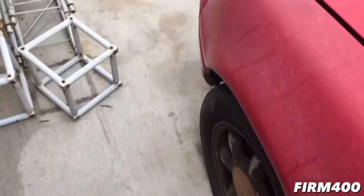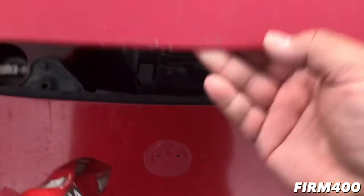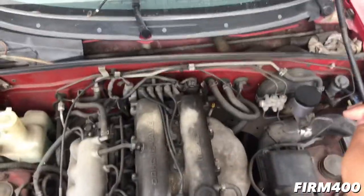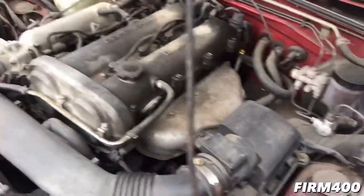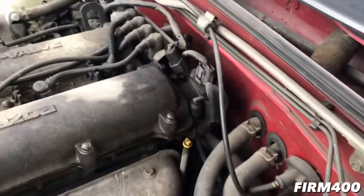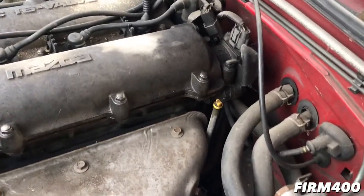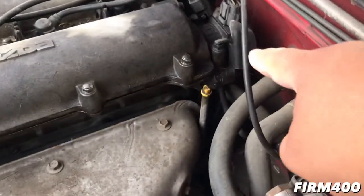Alright guys, so it's about 7pm on Monday and I'm trying to put some work in today on the car. It's been crazy but at least I can get something done. So the last time we checked in on the Miata vlog, we got the temperature sensor that we wanted to change — it's right back here.